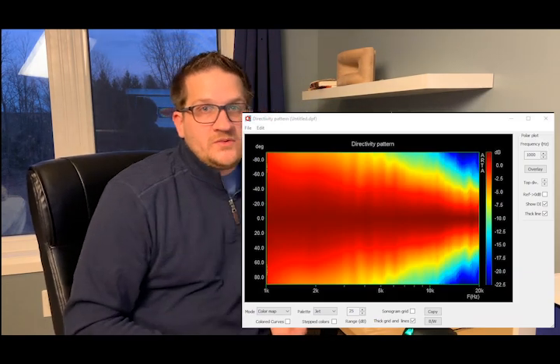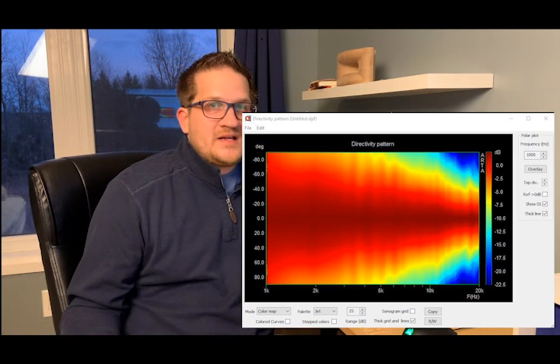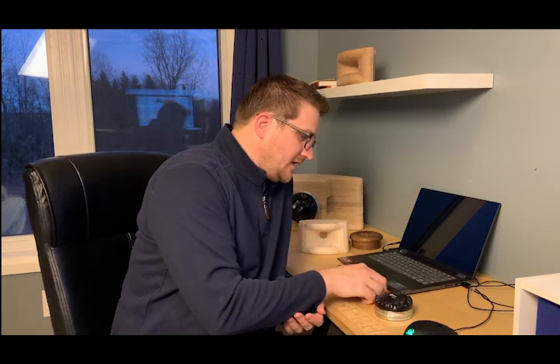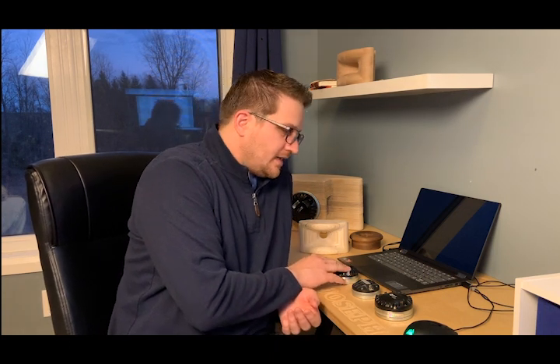Moving out to the full 90 degrees off axis, the DE 120 genuinely has very nice, well-behaved coverage — pretty much textbook perfect, and I'm not using any smoothing.